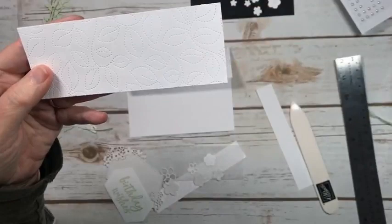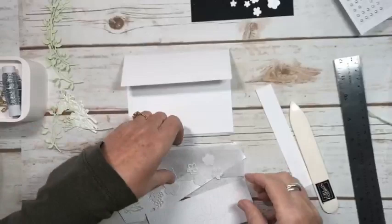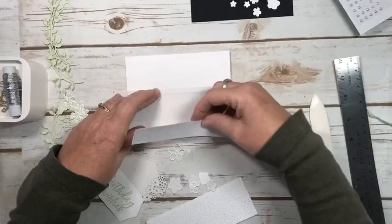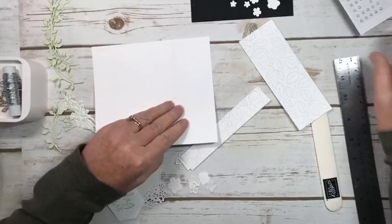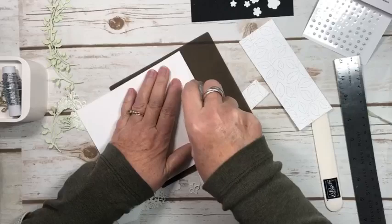This is the die called Beautiful Greenery — I forget the exact title but it's in the annual catalog — and it just does a beautiful job of giving you this impression on your paper. Then I have my piece of the vellum going right like this, so you'll still have room for your sentiment up here. Probably don't even need this piece; probably get away with just using this one. I'm going to go ahead and put the adhesive here.